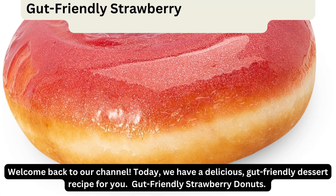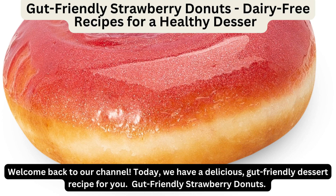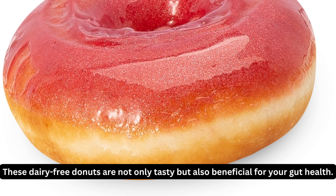Welcome back to our channel. Today, we have a delicious gut-friendly dessert recipe for you: gut-friendly strawberry donuts. These dairy-free donuts are not only tasty but also beneficial for your gut health.